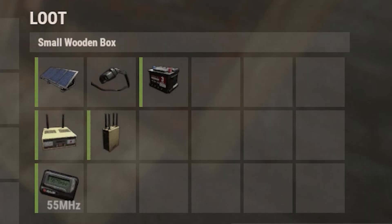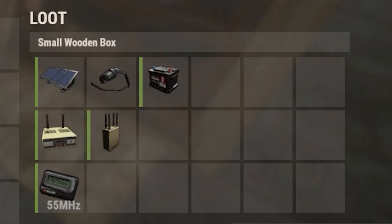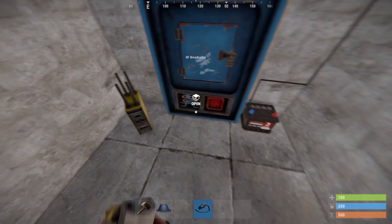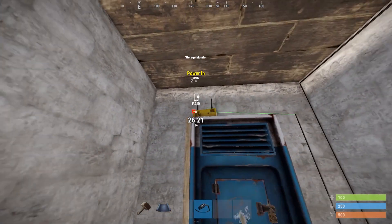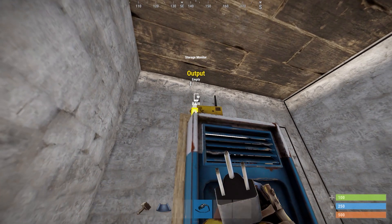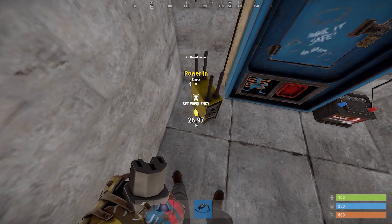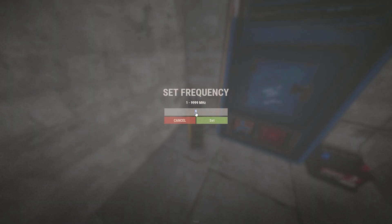Place the storage monitor on top of the vending machine, and the RF transmitter on the ground close to the vending machine. Using the wire tool, connect the power output of the battery with the power in of the storage monitor. Then connect the output of the storage monitor to the RF transmitter power in.